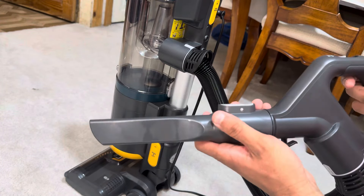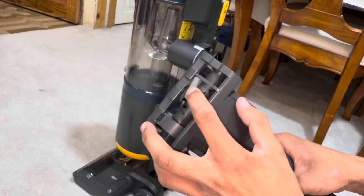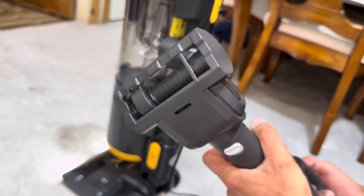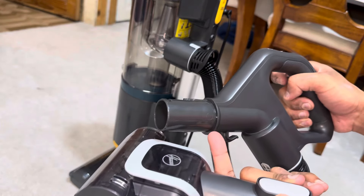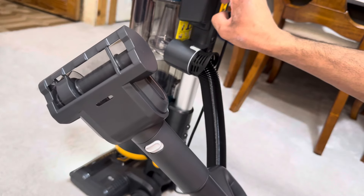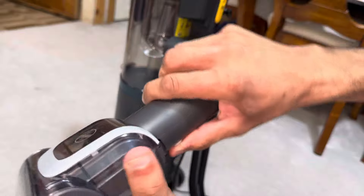The crevice tool is a nice design — no unnecessary vents, just a normal crevice tool. The turbo brush looks unusual — it's got very thin bristles, not stiff but not exactly soft either. There's a big vent right on it along with another pair of vents on the top. I've noticed the sealing isn't very good between the tools and the handle inlet because I can feel a lot of airflow leaking around the clip.